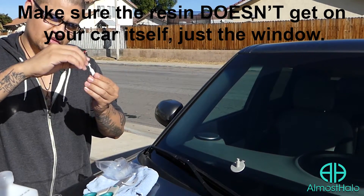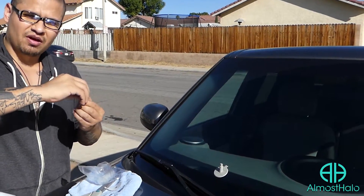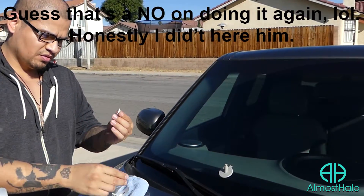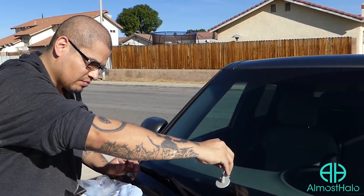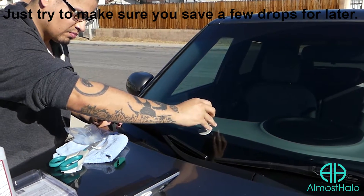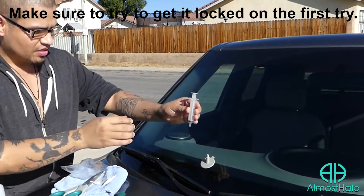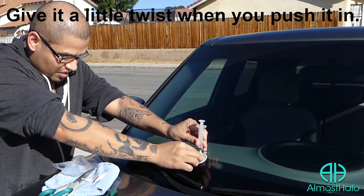Now we get the resin, twist it off. Some of them you can cut it off, but on this one you can just twist. Pour a little bit — actually about three-fourths into it. Save a little bit for later on, you're going to need it. Put this in, stick it in there, make sure nothing happens bad.